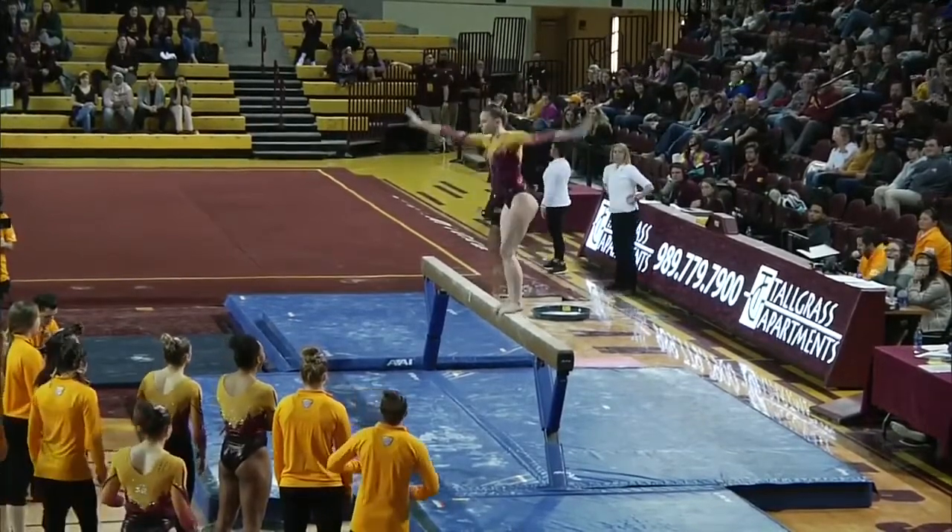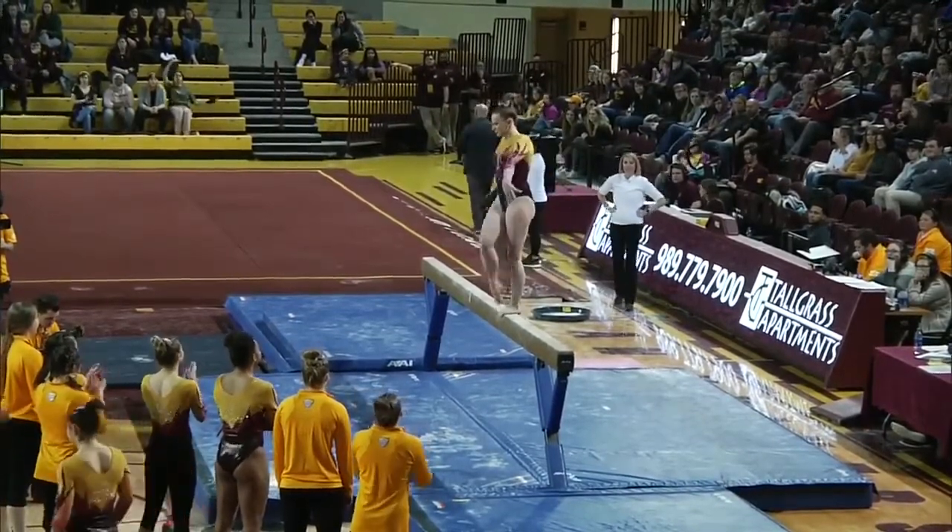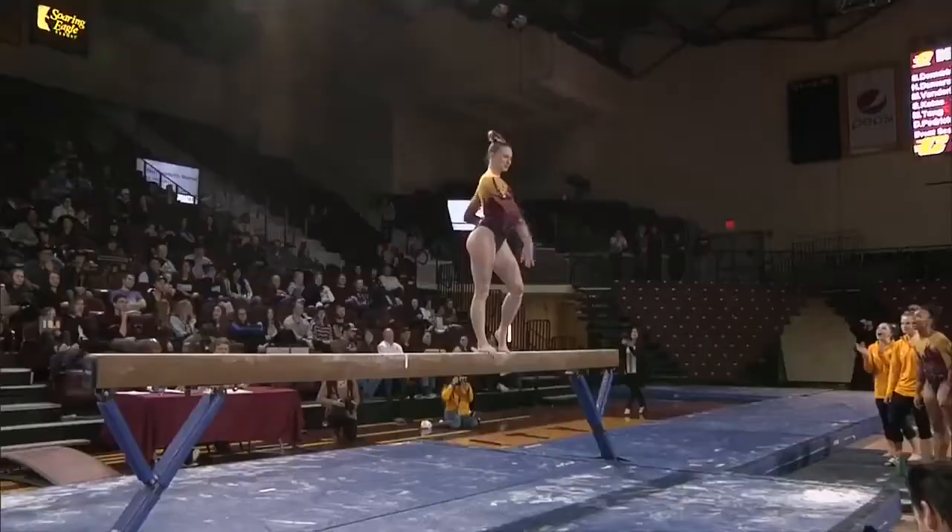Her leap is a switch leap, split three-quarter. She hits that 180 split, which is what the judges are looking for.